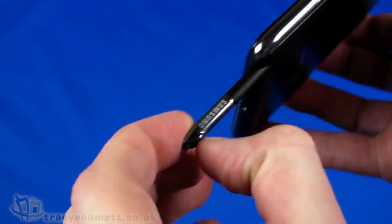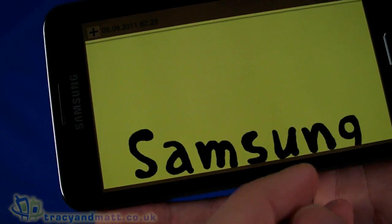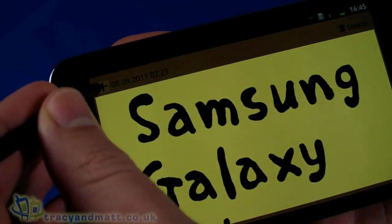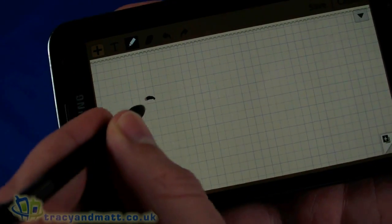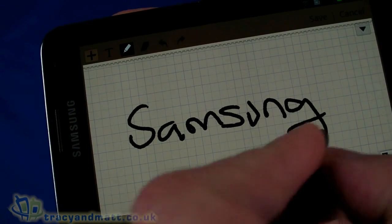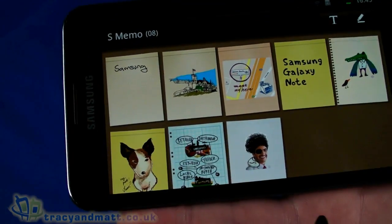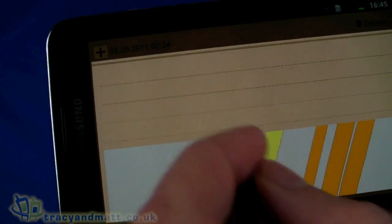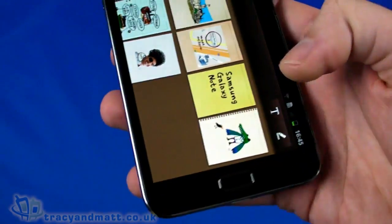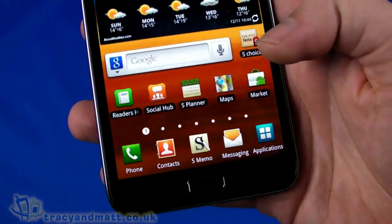On the home screen we have contacts, S Memo, messaging, and applications. S Memo is all about drawing on screen and making notes. You can make some notes by touching on screen — there we go — and you can do drawing and other bits and pieces as well. The stylus is all about being able to write on screen, send notes, and write stuff down.